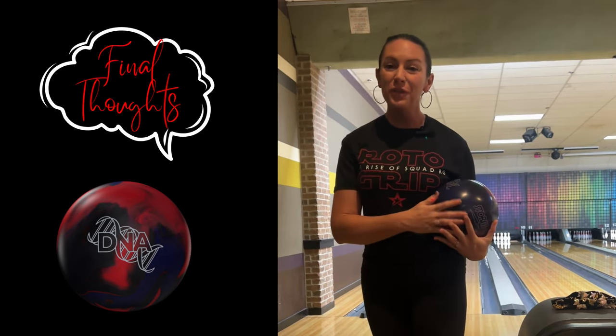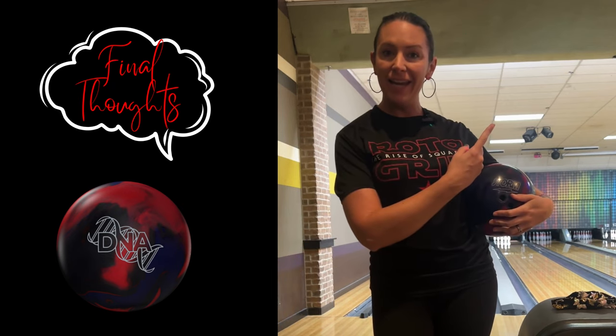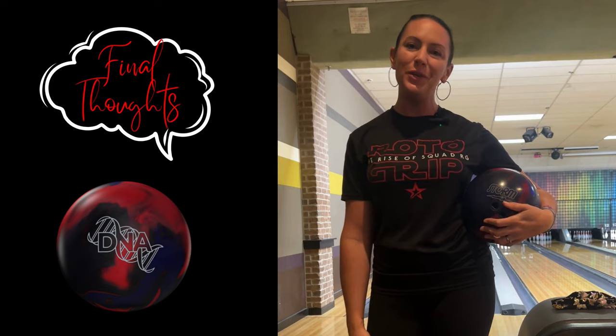If you are in the DFW area, come on over to Chris Warren's pro shop and pick one up today. Hopefully I'll see you around — thanks for tuning in to my two-minute reviews.